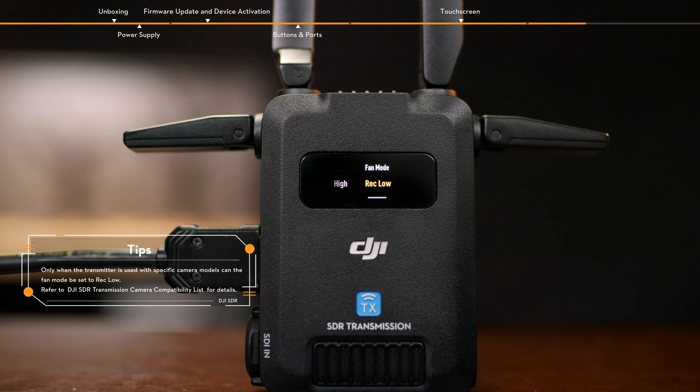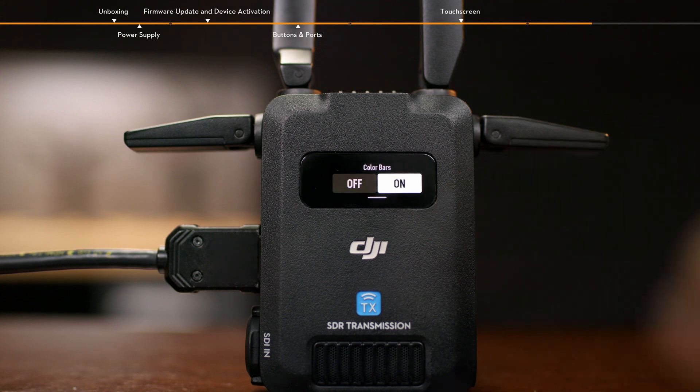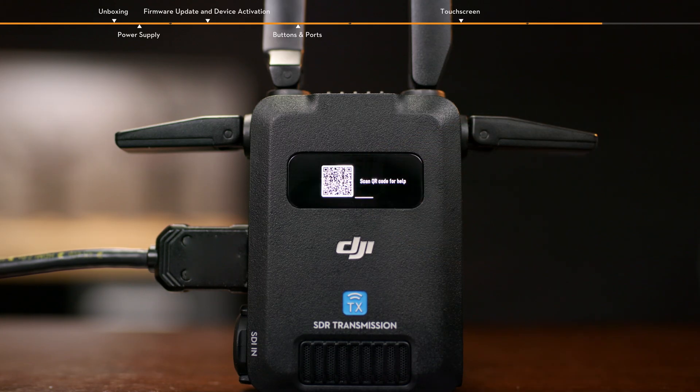Setting the fan mode to rec low may cause overheating. Tap color bars to enable or disable it; when enabled, color bars will be displayed on the RavenEye camera view when there is no video signal input. Tap help and scan the QR code to access tutorial videos, common troubleshooting problems, and view firmware version information.